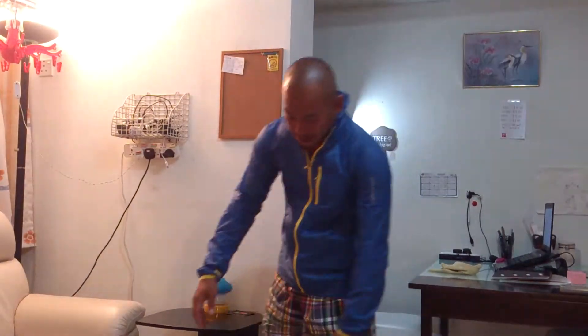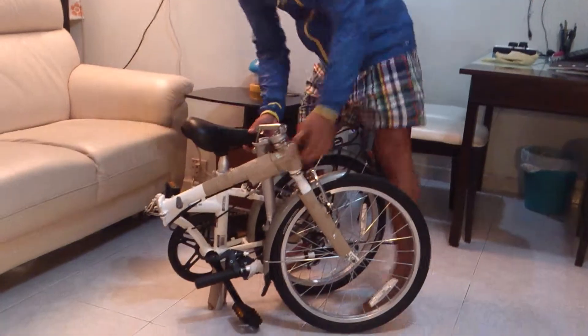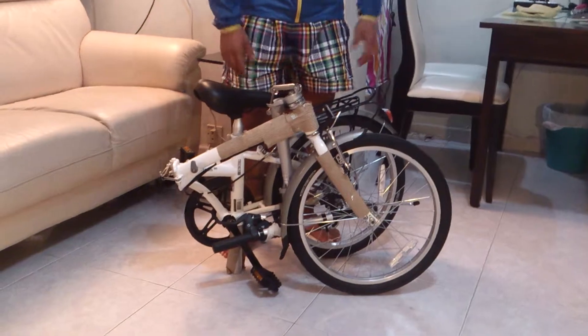Hi, this is the Dahon Dream V6 bike, and I'm going to teach you how to unfold and fold the bike. This is in folded position.